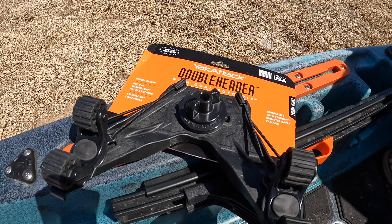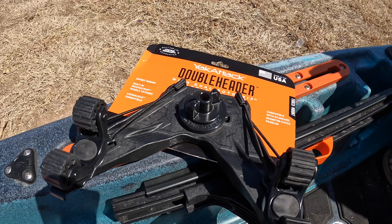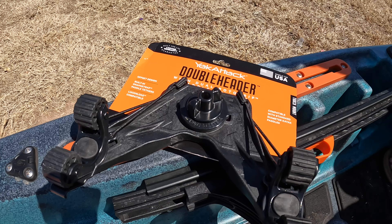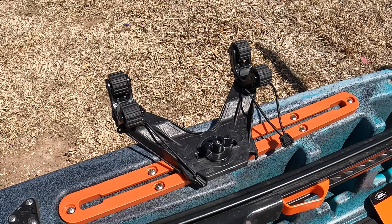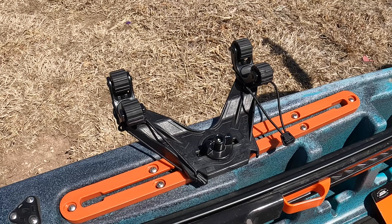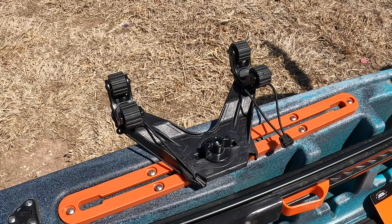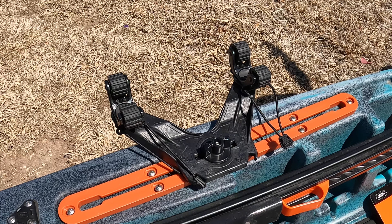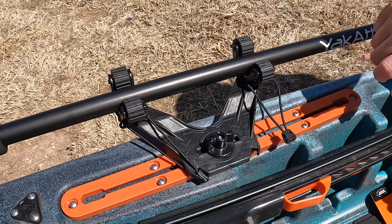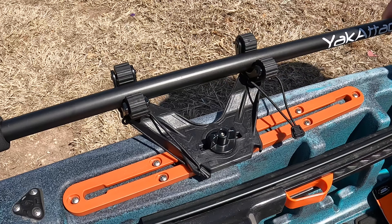Another accessory that we're adding to the kayak is the Yak Attack Double Header with dual roto grip paddle holders. It slips on the same way — same basic rail system. That's a fantastic system for not only your paddle, but anchor pole, or anchor stick, or whatever you want to call them, and anything else that you might have, like a camera pole or camera rod, that you can actually set in here and then throw these over and it's not going to be going anywhere. Multi-function as well.